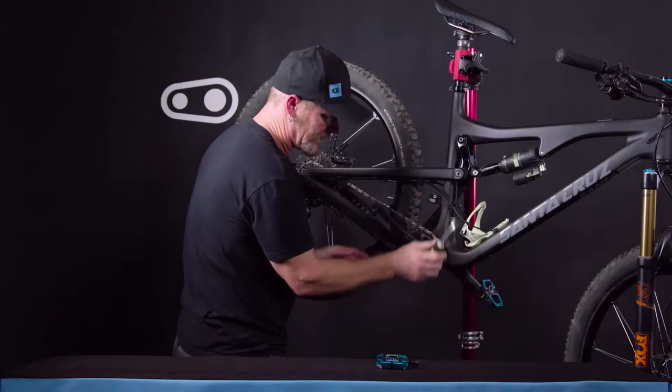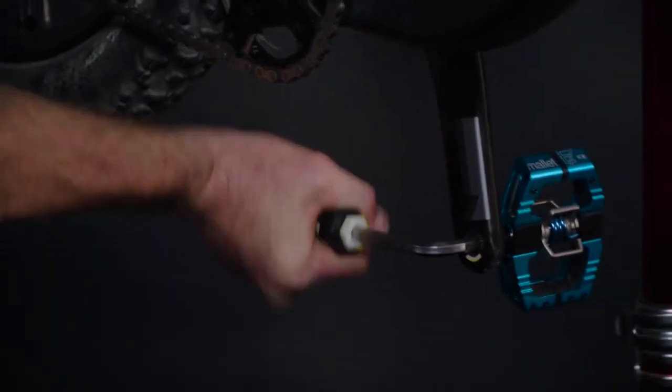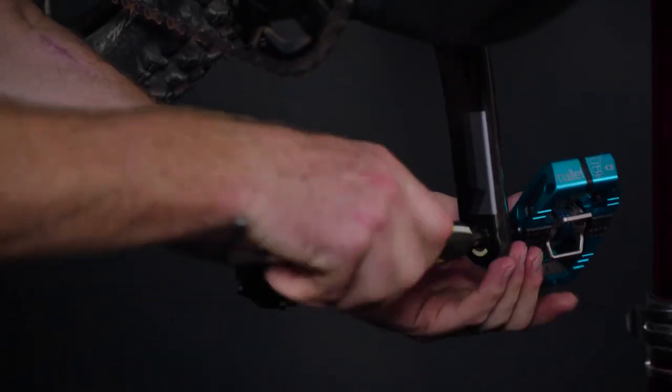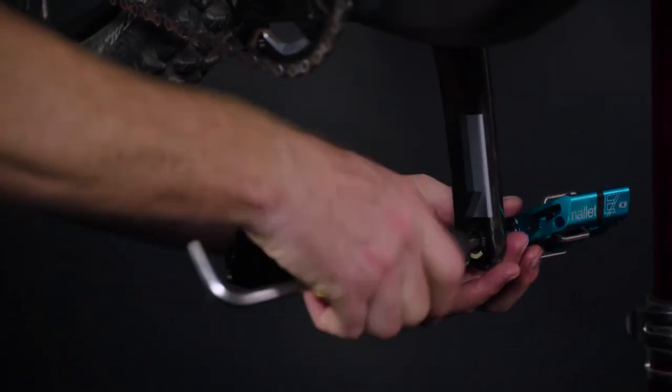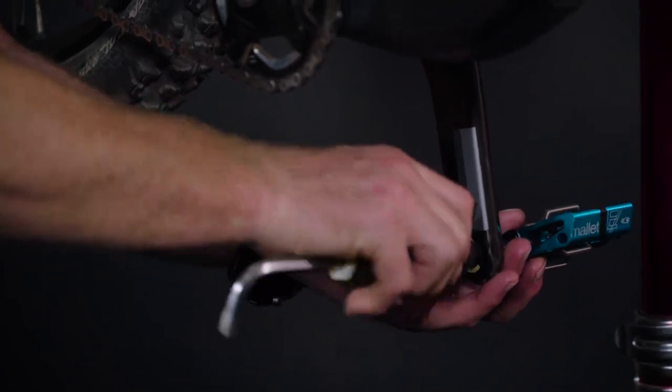And then the opposite side, same rule applies — put the pedal wrench parallel to the ground and then force it downward away from the bicycle, so we don't injure ourselves in case the pedal wrench slips or once the pedal breaks free. And then again, spin the wrench towards the back of the bicycle to remove the pedal.